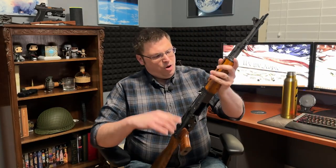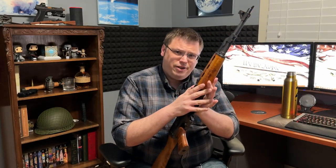Welcome back to the channel. After doing a short unboxing and teasing it in a video a couple weeks ago out at the ranch, today we are doing a review of my brand new Zastava AK rifle, the ZPAP M70.